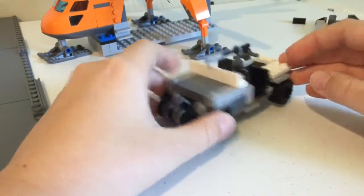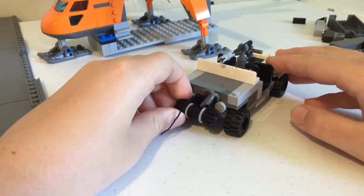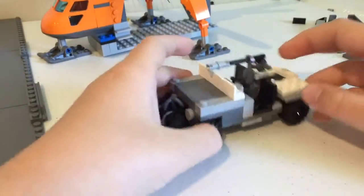Alright, so let's get on to the jeep. It has a winch on the front, but instead of a hook, it has a grappling hook. And I guess these are kind of supposed to be like headlight things — I don't know, I just put them on there.